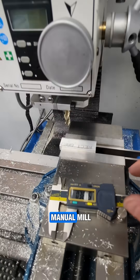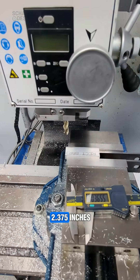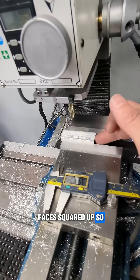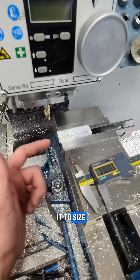This is a trick I like to use when I'm on the manual mill. I've got a piece of material that I'm trying to get to 2.375 inches. I've already got the faces squared up so this face is good. I'm just finishing this one up and getting it to size.